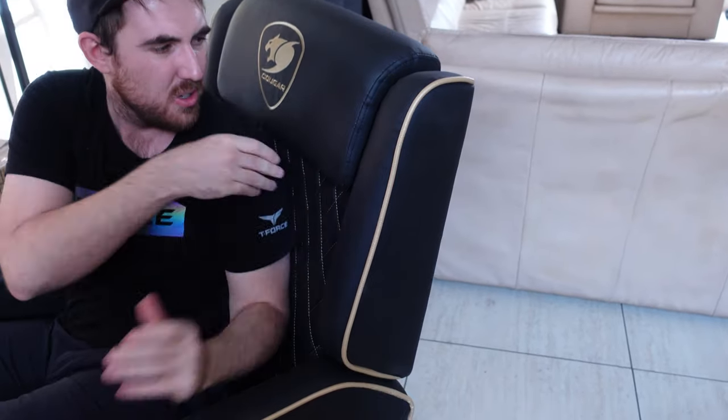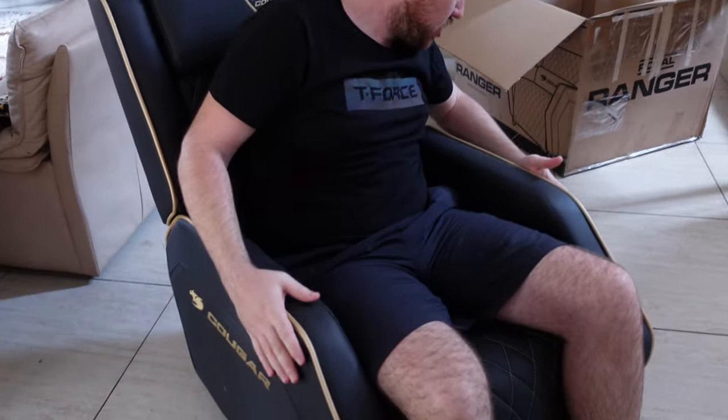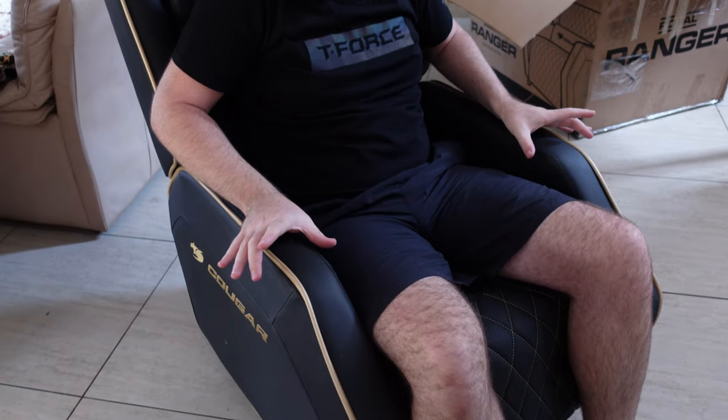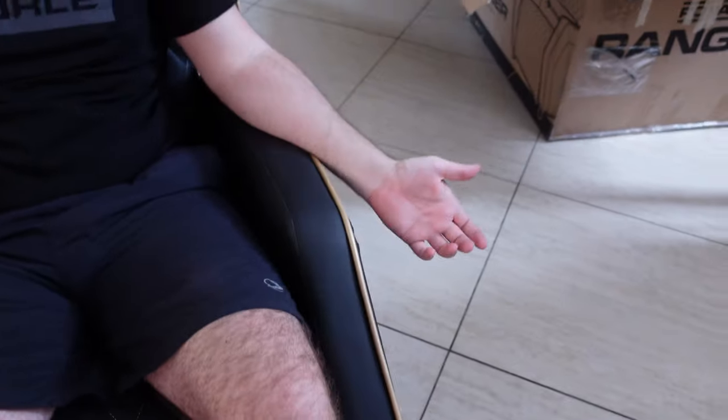The only complaint I have is that you can't adjust this piece — it's a bit too low, so my shoulders should be below it but it's pressing against them. Some people said the armrest is a bit too narrow so we'll try that out. I don't think it'll be too narrow but this part might hurt after a while. I'll try it out for a while and give you guys our full experience.